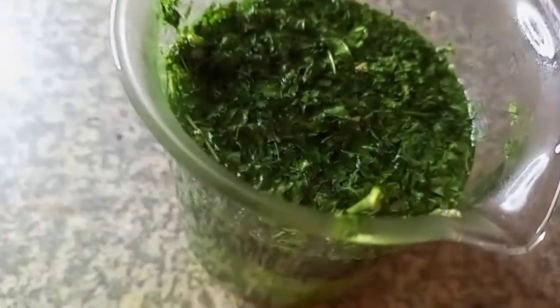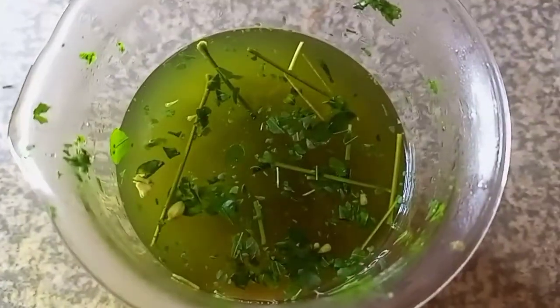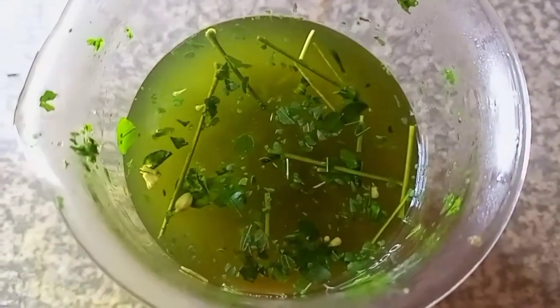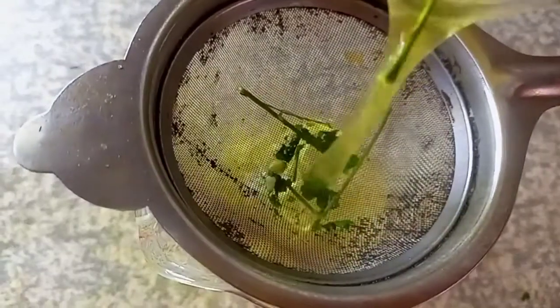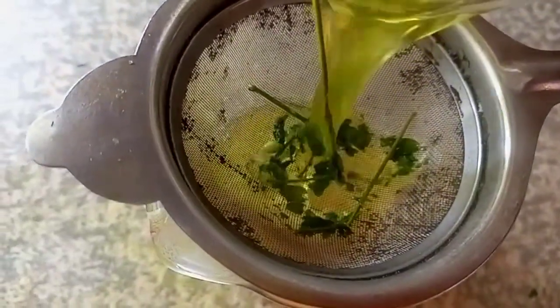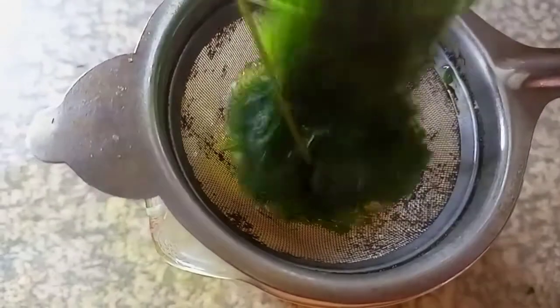It's been actually 20 minutes and it has infused well, as you can see — the color has changed. At this point we are going to strain it. Make sure that you get a fine strainer, but since our leaves are not fine you can actually get away with a bigger-hole strainer.